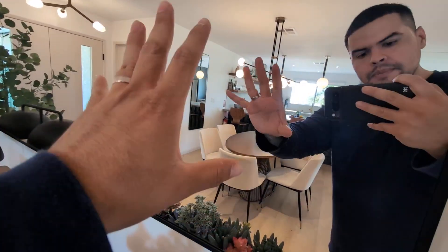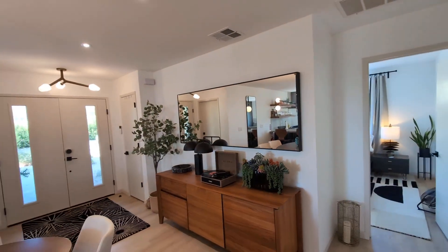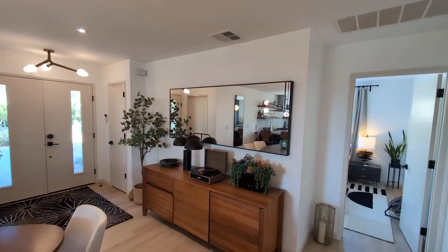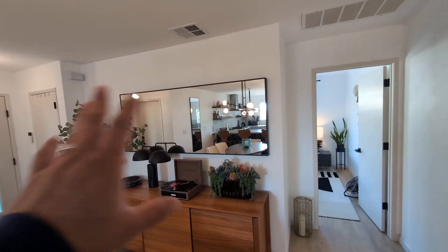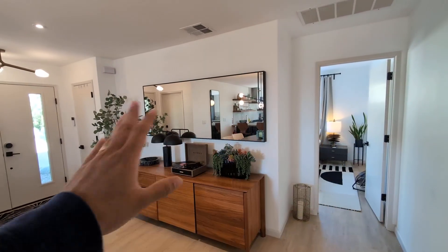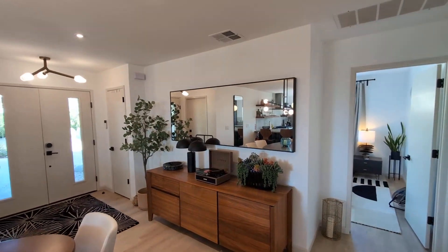Very happy with this — as I mentioned, very versatile. If you're going to put it up, it is a two-person job just because of how heavy it is, to get it nice and straight. But overall, as you can see, it provides a very nice luxurious aesthetic to a space like an entryway. If you want a mirror that's versatile, efficient, and cost-effective, give this one a try — highly recommend.